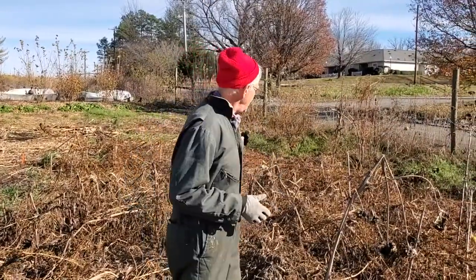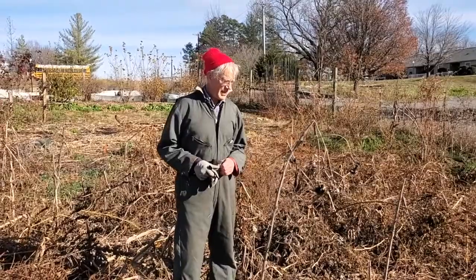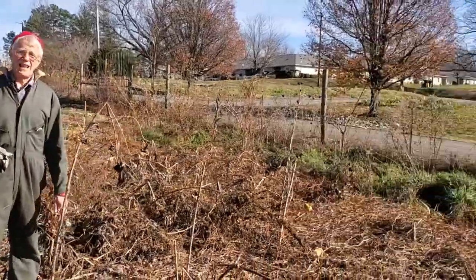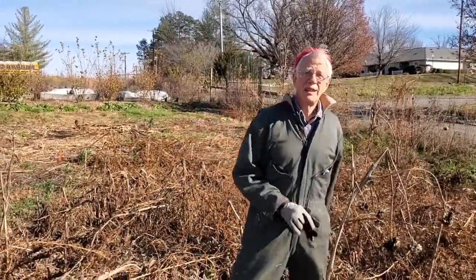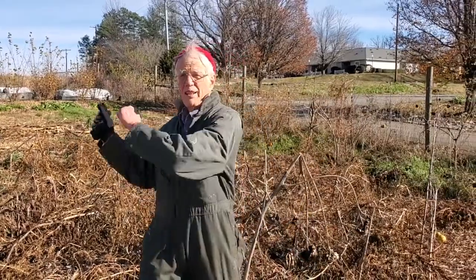Over here is where we had some of our winter squash, corn, and watermelons. It's a mess right now, so what we're going to do is mow this — that'll chop everything up and make it all lay flat. Then we're going to cover it with a black plastic tarp. The sun will hit that over the winter, warm things up underneath, and speed up decomposition. It'll also keep any weeds that might want to come up in early spring from coming up. When we pull that tarp back in the spring, we'll have a nice fresh area to plant new stuff.